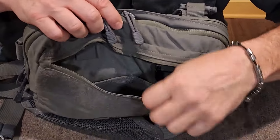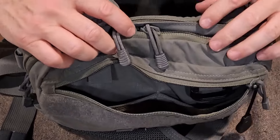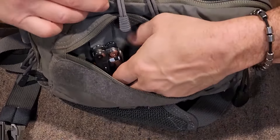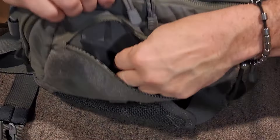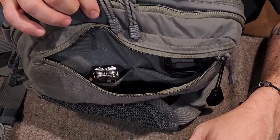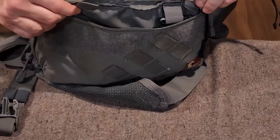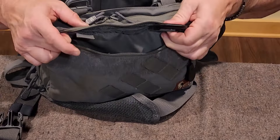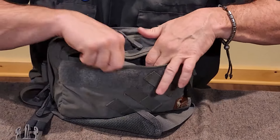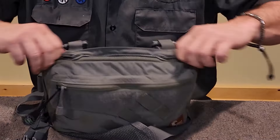It's got two slip pockets right in the front. Using the Leatherman Signal for size comparison, you can see it drops all the way down in there with plenty of room. You can put your wallet in there — I usually drop my cell phone in the front pocket. There are also two dummy tab loops at the front where you can put a key ring or snap a grimlock for your car keys so they don't fall out of the pocket.